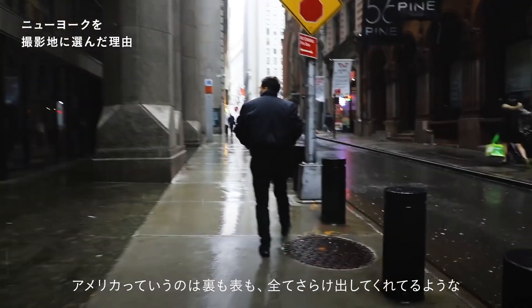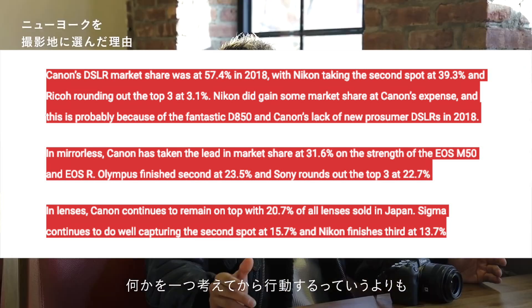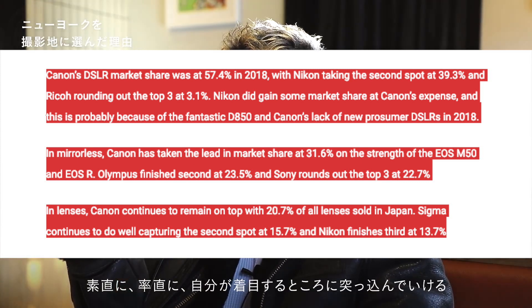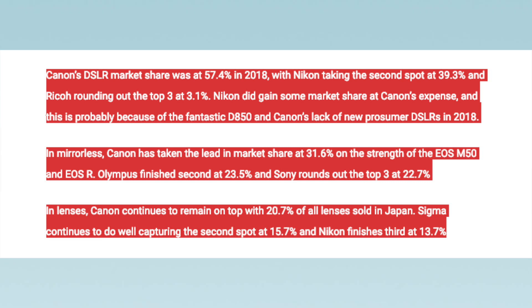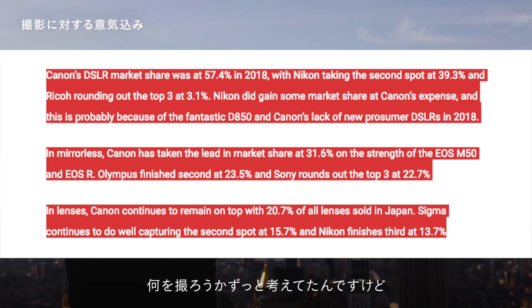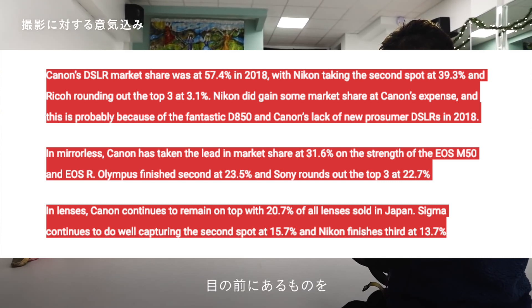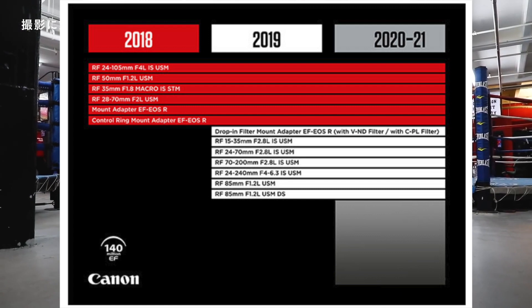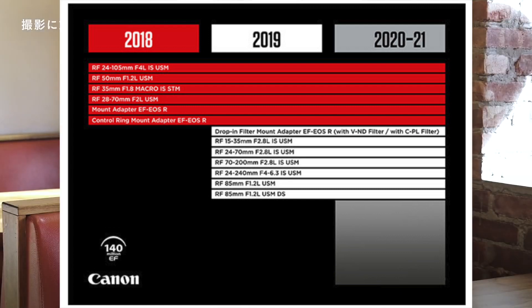So is Canon handicapped by being one of the last players in the mirrorless full-frame systems? Probably not. They have the biggest loyal consumer base among all the camera brands. In 2018, Canon achieved number one in sales of mirrorless cameras in Japan, followed by Olympus and Sony — and that was achieved mostly with the EOS M50 that sold like hotcakes. What's more, the entire professional lens lineup will be completed by 2019. Canon is really catching up fast.